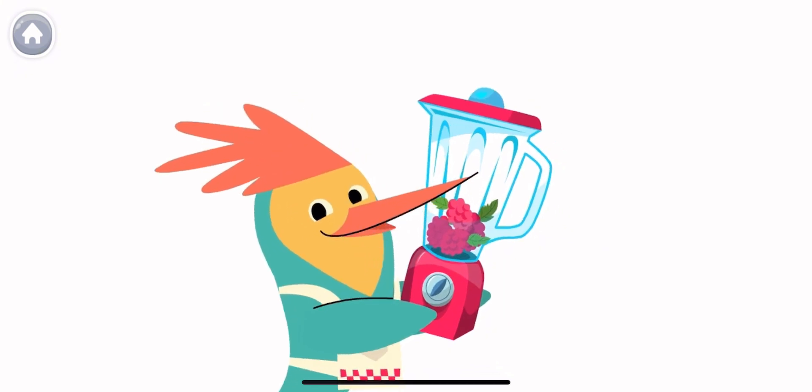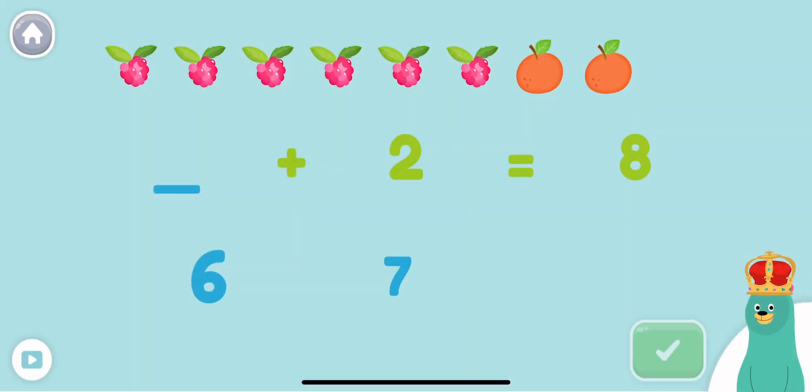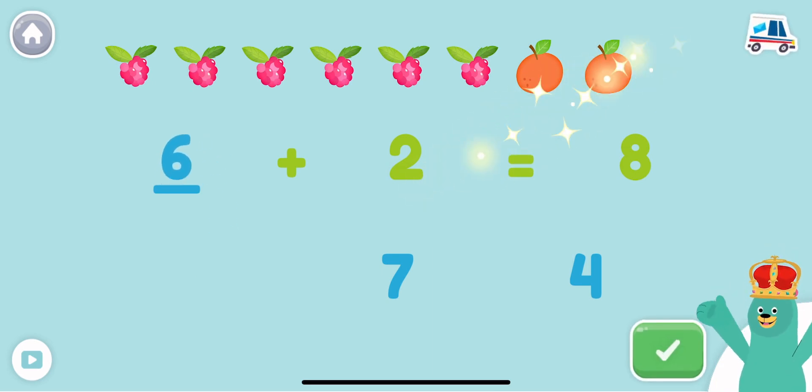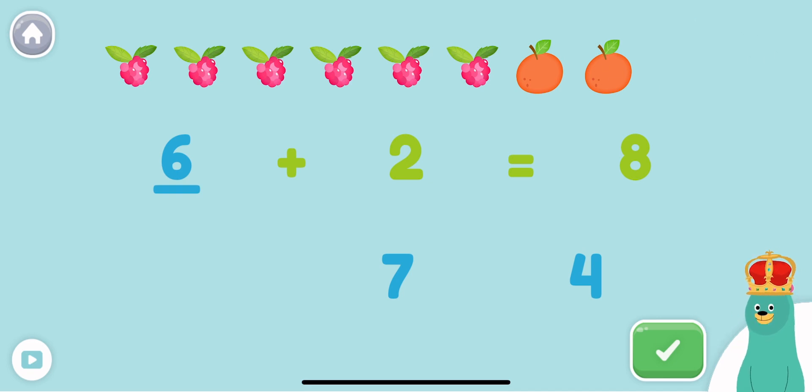Time to make a smoothie! Fill in the blank in the equation: what plus 2 equals 8? Good work! 6 plus 2 equals 8. What is 5 plus 4?